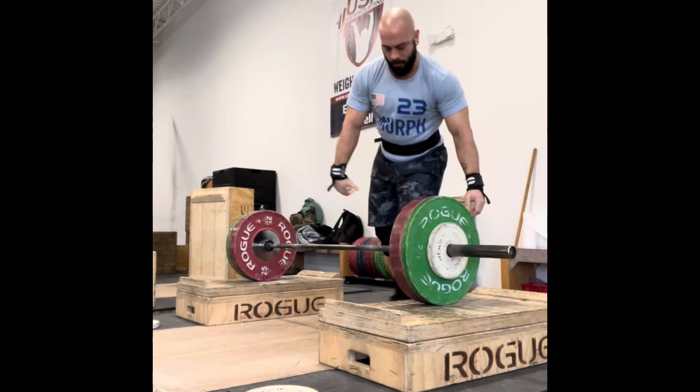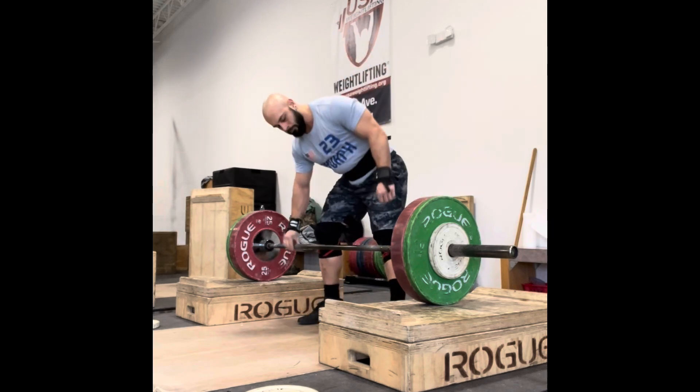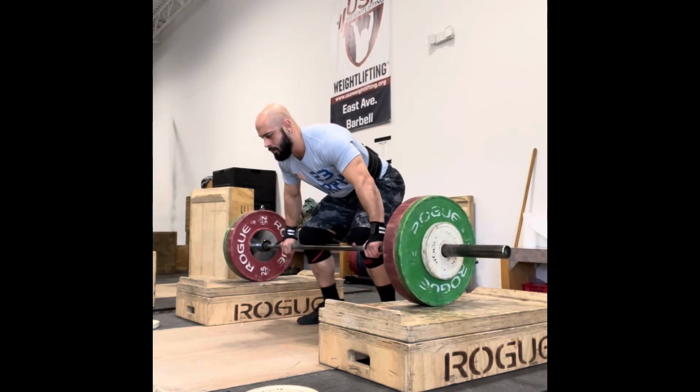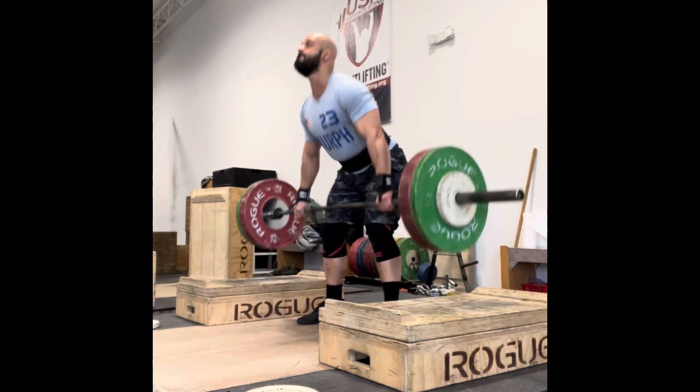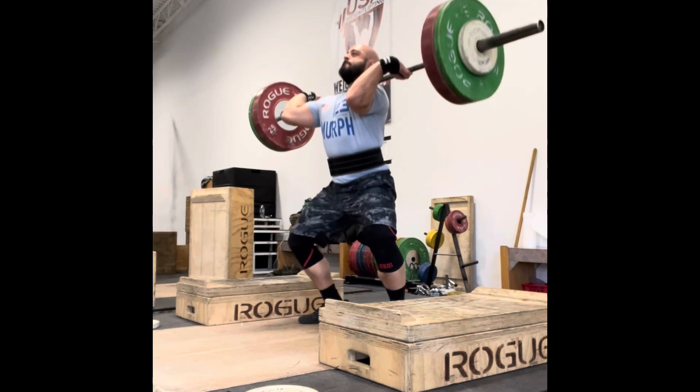So two heavy sessions ago, that was my main focus — just feeling my feet. And it was one of my best snatch and clean and jerk sessions in a long time. So I was really trying to emphasize that on this last set. Glad I went up to 110.